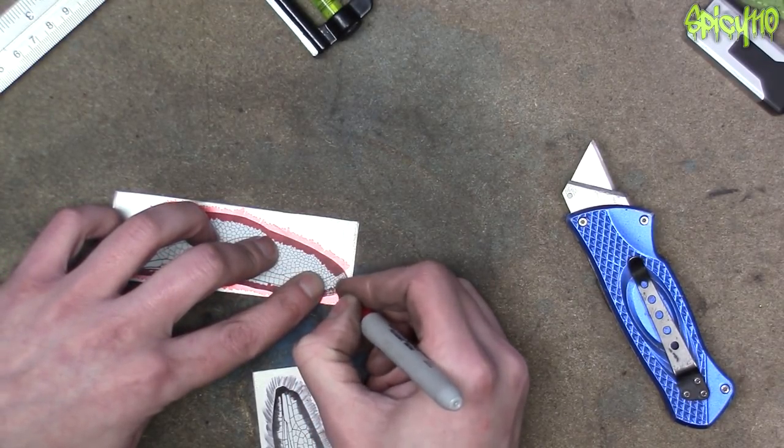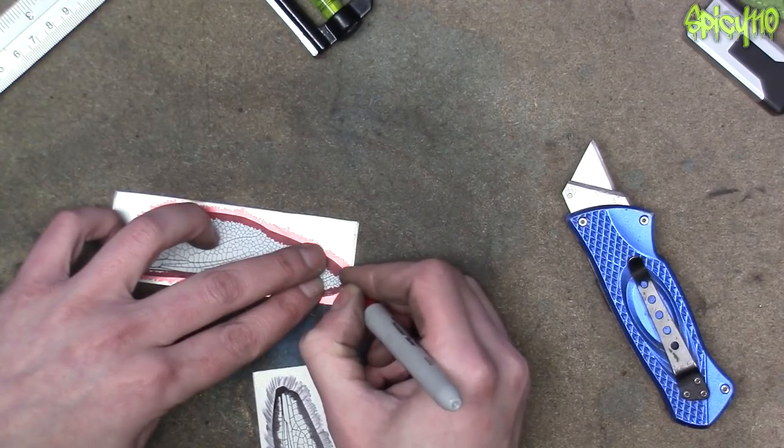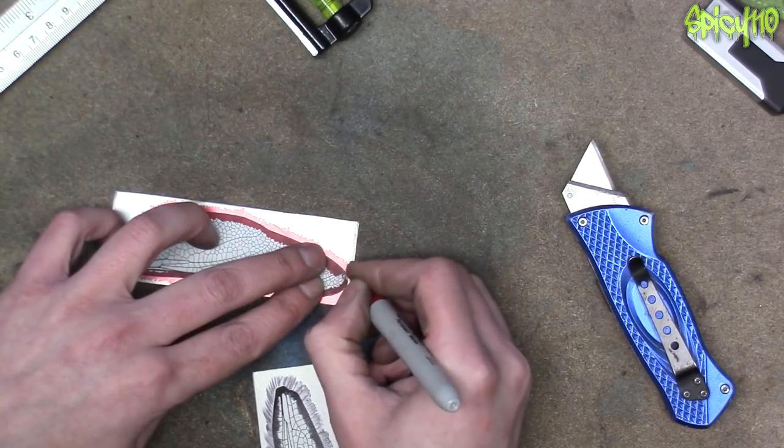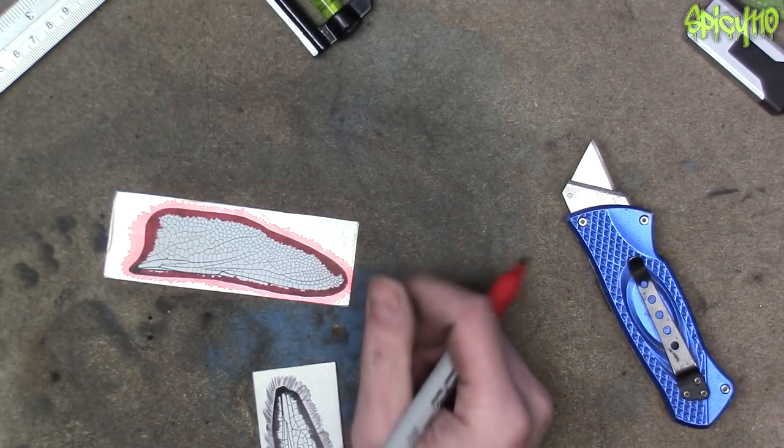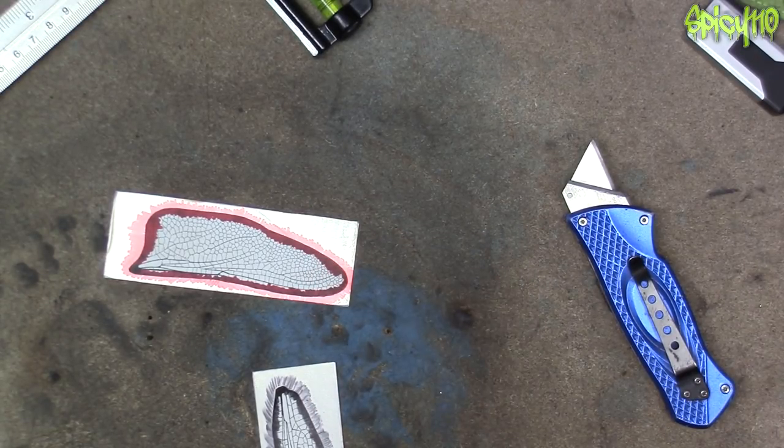I might use the bench grinder for a bit. I don't want to use die grinders because you get covered in the little bits of metal that stick in you - it's horrible.